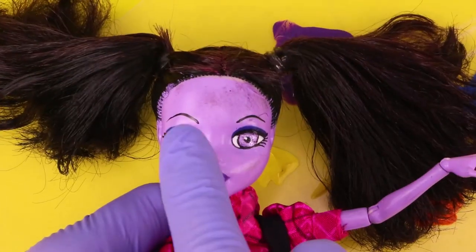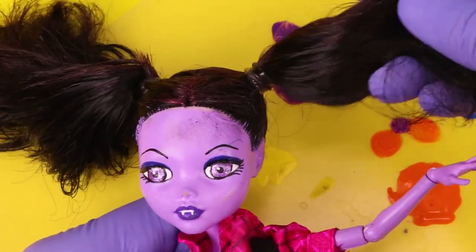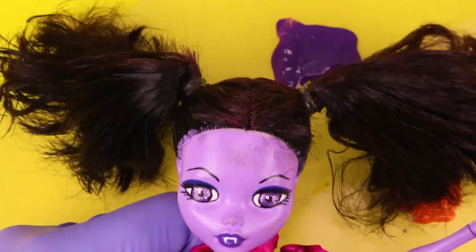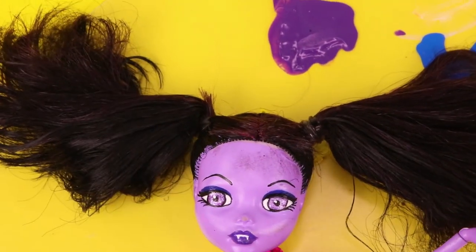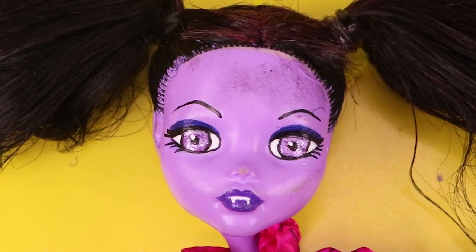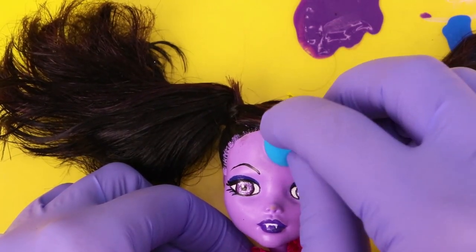Now here's where this black fabric paint really frustrated me — I had to basically repaint the doll's face, because while I was making the dress, her hair was touching her face and it completely made it look like she had been working in a garage under a car, like she had grease all over her face. But I fixed that up!